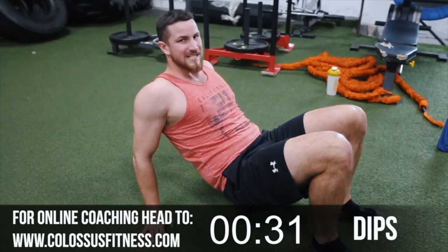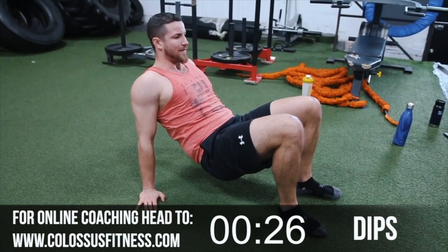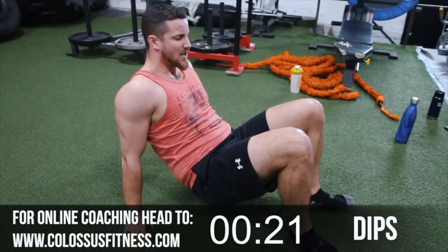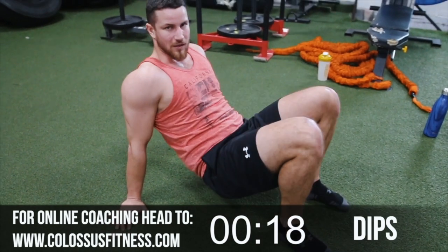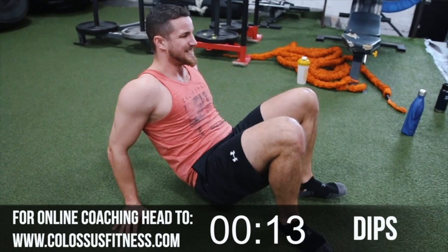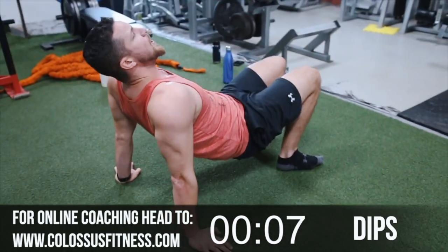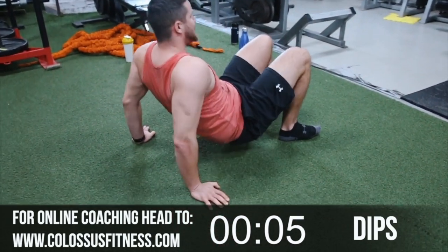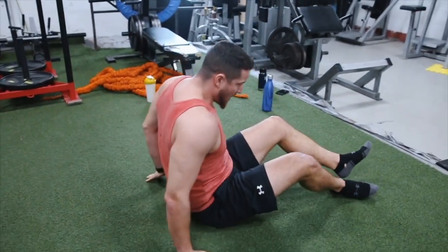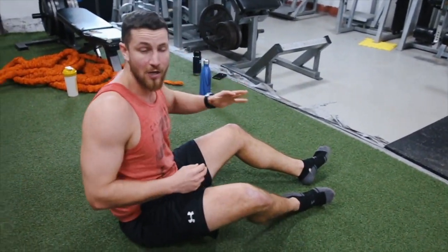Seven — just because it's bodyweight doesn't mean you can't squeeze the muscles. Ten, eleven, twelve, thirteen, fourteen — still feel the burn. Fifteen — halfway people! Sixteen, seventeen, eighteen, nineteen, twenty, twenty-one — squeeze the top. Twenty-two, twenty-three, twenty-four, twenty-five — five more, five, four, three, two — good! Of course you'll be getting a fuller range of motion if you are using a bench.